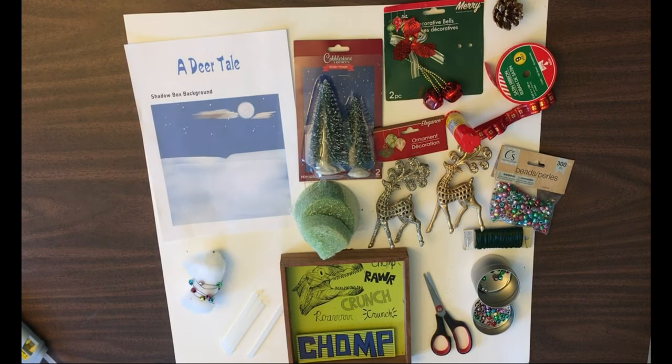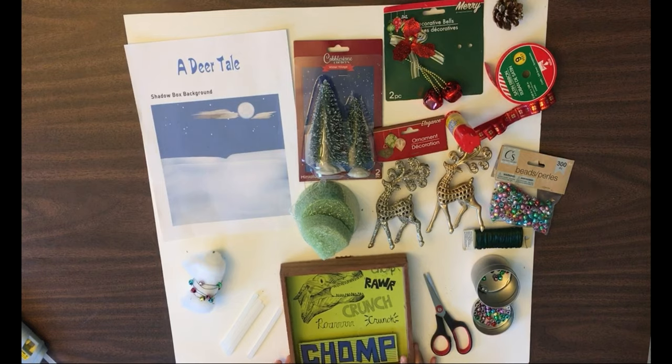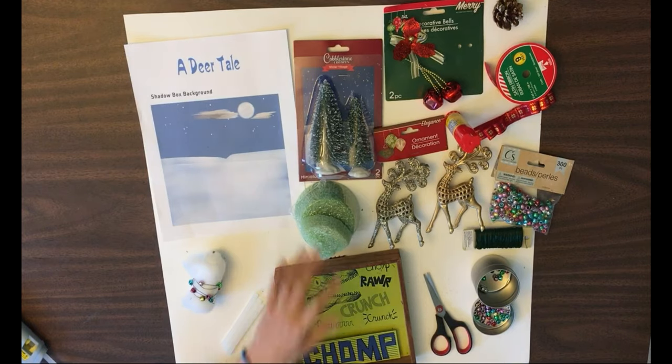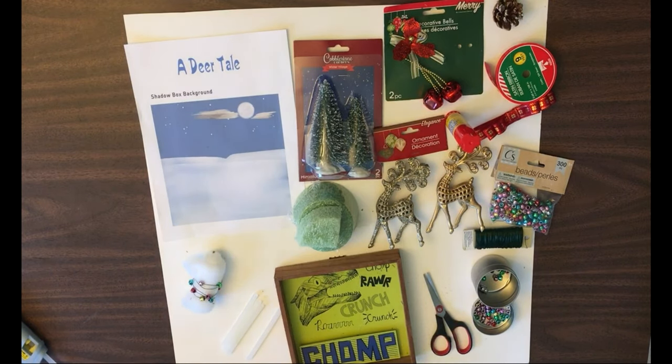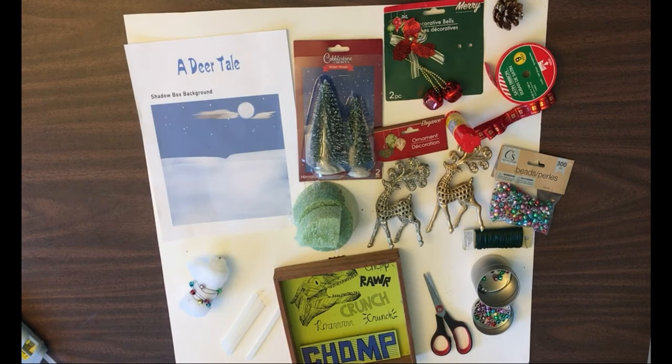Today's craft requires a 9x9 shadow box, which we bought at the Dollar Tree. Most of the items on the table we got from Dollar Tree and they're very easy to find. The only thing we did not buy at Dollar Tree is the printout from the website, which is the backdrop for our shadow box.